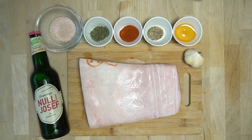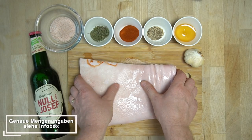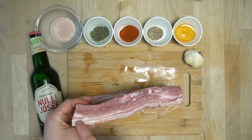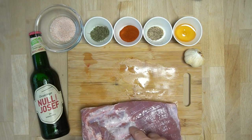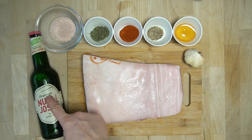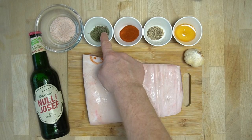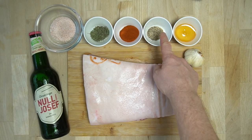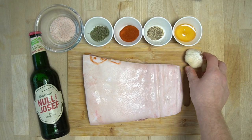Bierkrustenbraten mit Fisolen im Speckmantel und Bratkartoffeln als Beilage. Für dieses Rezept brauchen wir 2 kg Bauchfleisch — es ist sehr wichtig, dass nicht zu viel Fett drauf ist und dass die Knochen dabei sind. Außerdem 500 ml Bier, 1 Esslöffel Salz, 1 Esslöffel Thymian, 1 Teelöffel Paprikapulver, 1 Teelöffel Pfeffer, 1 Esslöffel Honig und eine Knoblauchknolle.